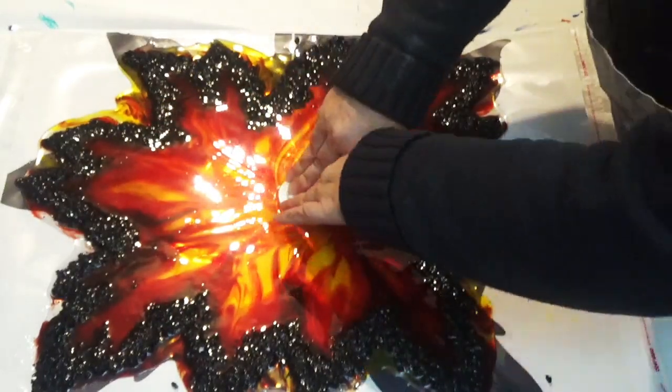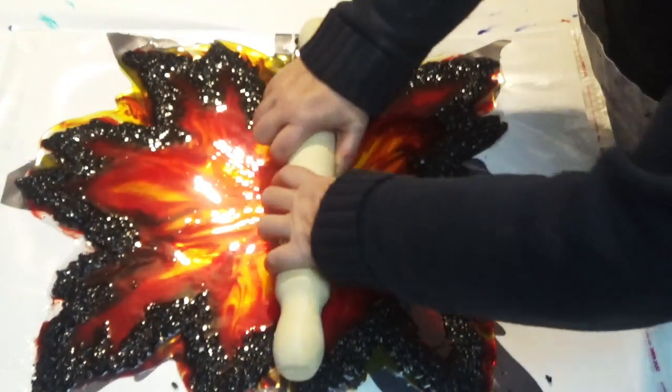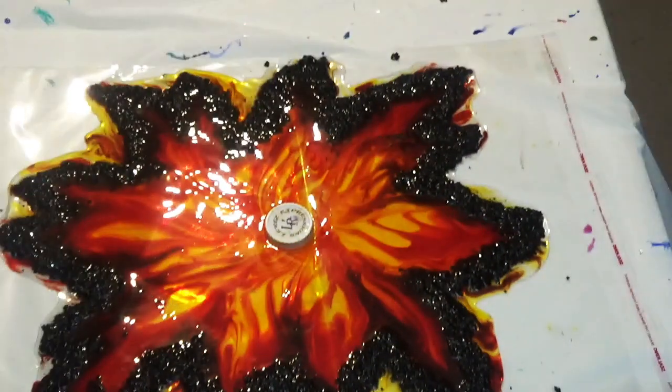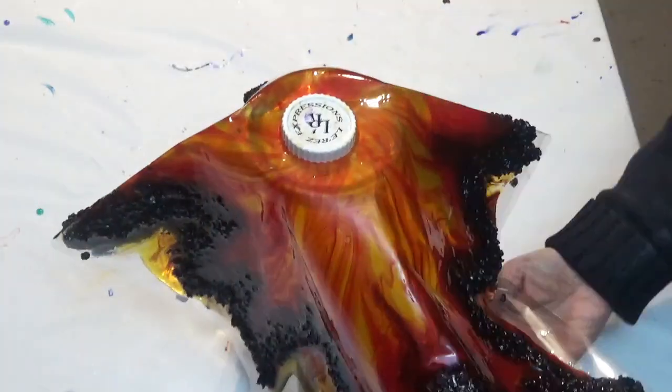It's been six hours since we started this pour and the resin is no longer sticky. I'm adding a lid from the Larez Expressions because it's the right size for the hole of my lampshade, then applying a little bit of pressure and placing that in the centre of the design before moving it onto the vase.